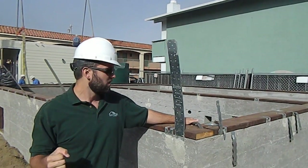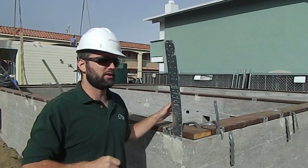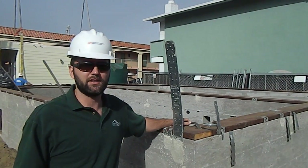Anyways, the last connection is a steel rebar connection here. I actually don't know exactly what it is — I have to look at the engineering, but it's probably something even more serious. So anyways, that gives you a good sense of how our modular is going to get tied to the foundation.